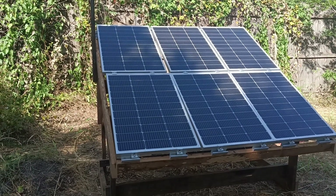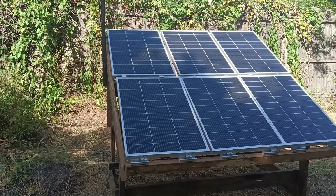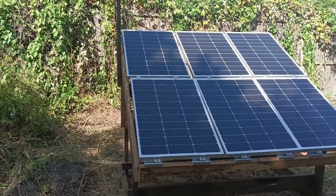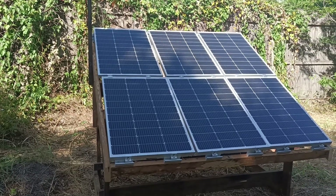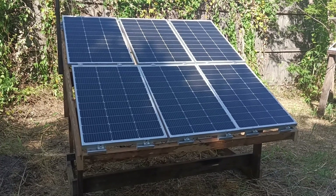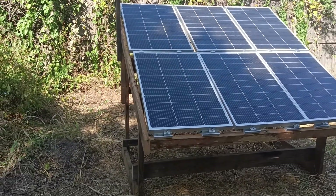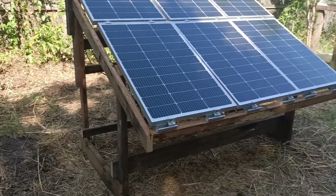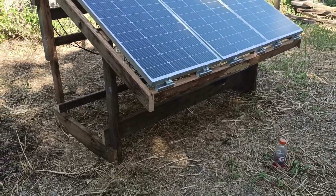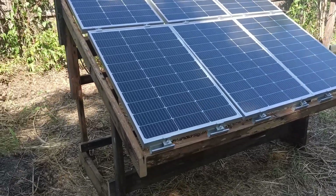Hey guys, how's it going? I've been feeling a little better today, the past couple of days. I've gotten out here, spent a little time, and got my new solar array all hooked up. Built a new framework out of wood I had here at the house — didn't go buy any.